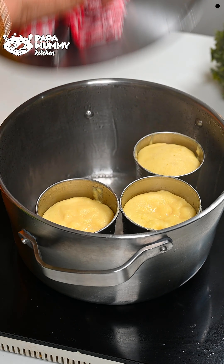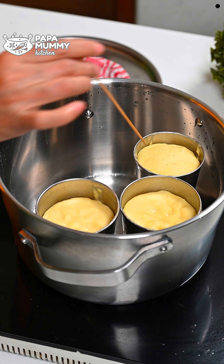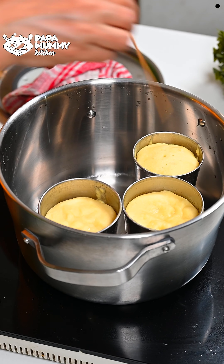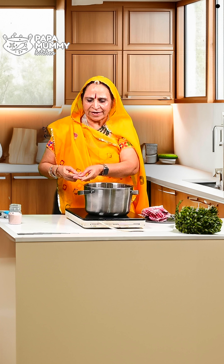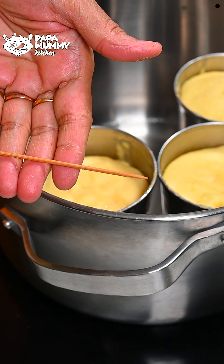You can check it in 15 minutes. You can use a toothpick or a skewer. You will see it turns out very well. It is done in about 20 minutes and the water is completely dry. If you want to put something on top, do it in 15 minutes — it will be perfect.